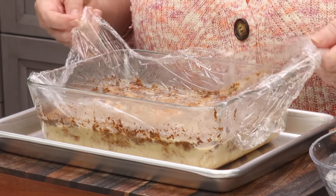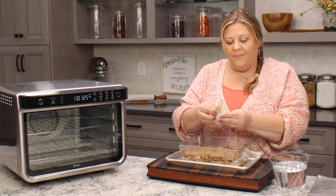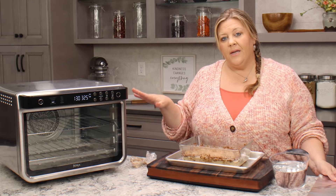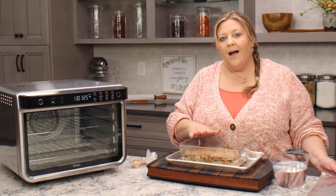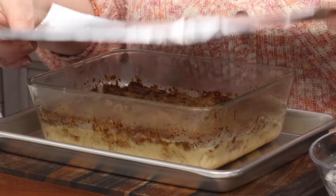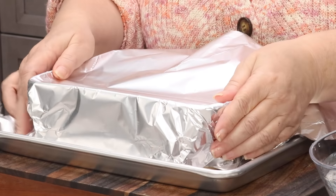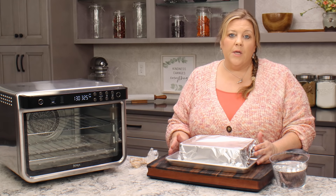Let's get our plastic wrap off — that's extremely important, you can't bake it with the plastic wrap on or it will melt into the bread pudding. I like to cover my bread pudding, especially when I'm using a convection style oven that has a fan. If you notice the top is getting more brown before the custard is fully set, you might want to cover it so it doesn't get too done on top. This is heavy-duty foil, though regular aluminum foil is fine.